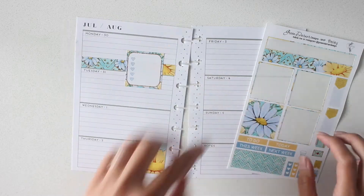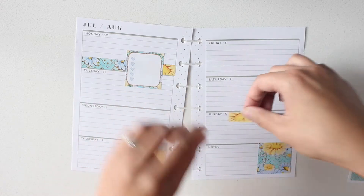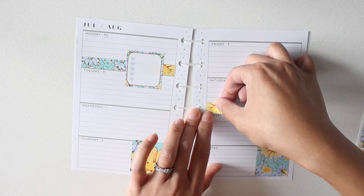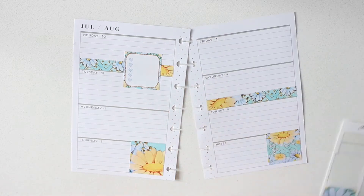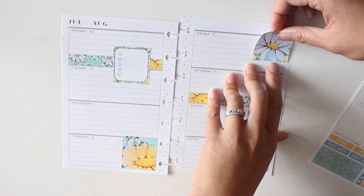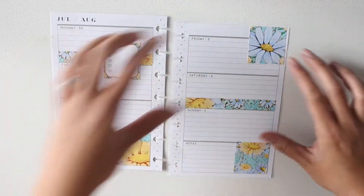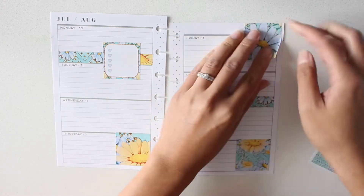And then I'm going to place the Thursday sticker here and layer a box on top of that. And then for Friday, I'm gonna place this washi strip down here just for something different, and then the big box up on Friday. I apologize for the noise in the background — it's construction from living in a new area.